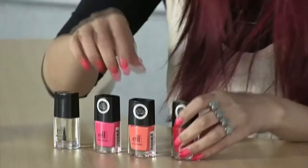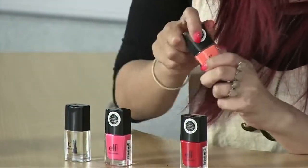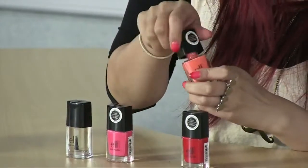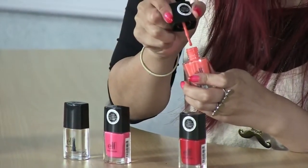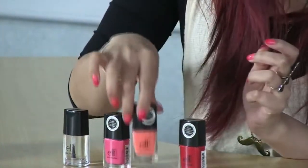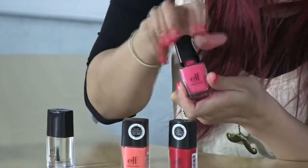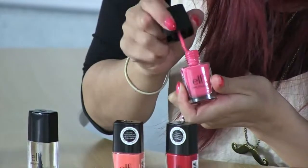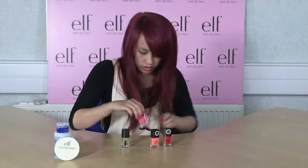They all are pretty much cream finish. This one is my favorite and it's called Coral Dream — it's a really nice corally peachy shade. And then this one is called Flirty Fuchsia, which is a really girly bubblegum sort of pink.